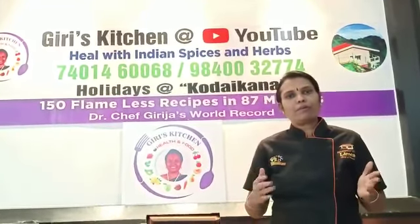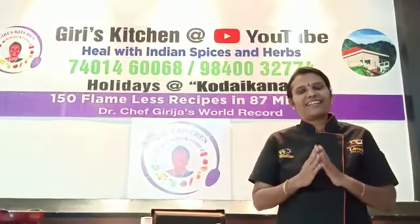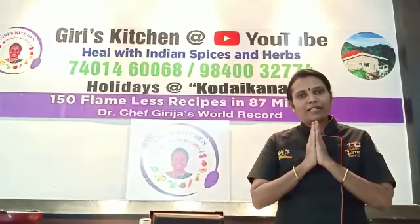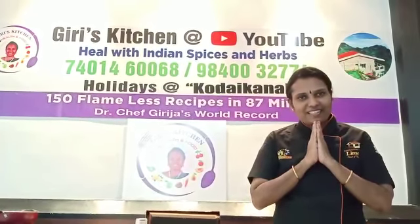Low-carb food will slim you well and improve your metabolism. If you are obese, you will reduce diseases. If you are diabetic, follow these foods to avoid medicine. Please watch the channel, subscribe, press the bell button, try the recipes, and leave a comment. If you have any recipe suggestions, please let me know. Thank you.